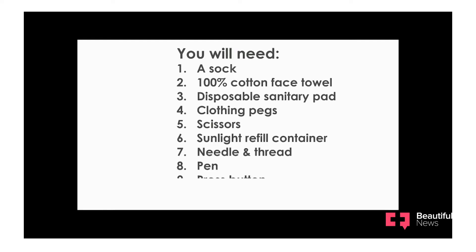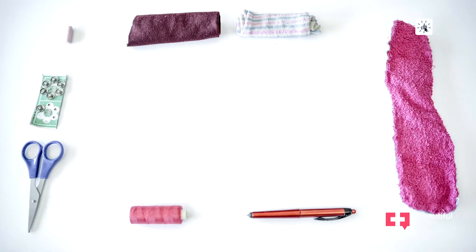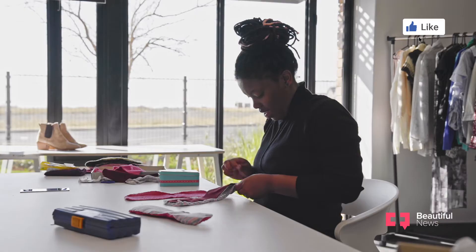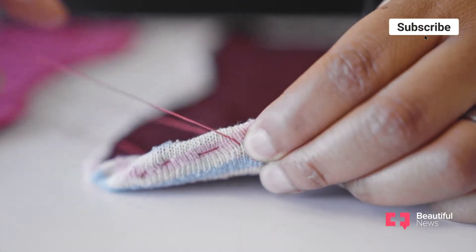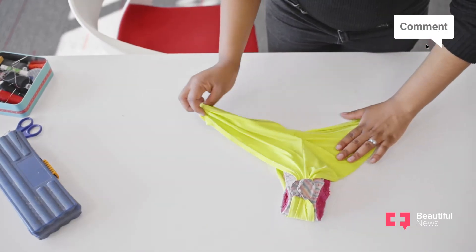Making these pads is not too difficult. If you can sew on a button, you can sew the entire pad yourself. These can be beneficial to girls in all communities because they are safe, they're accessible, and they're easy to make.